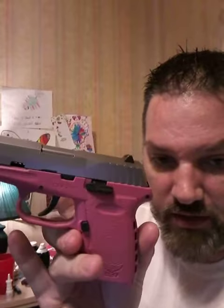So if you get the SCCY CPX-2 9mm and you get it out of the box and look at your magazines and there's a little lip across the front of the mag, you're going to have a feeding problem — and it's not the gun, it's the magazine.